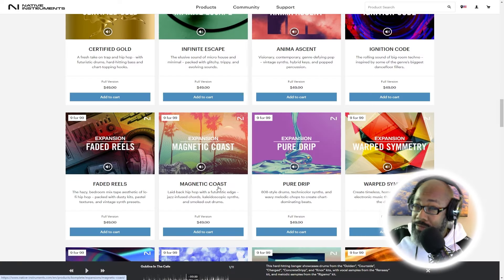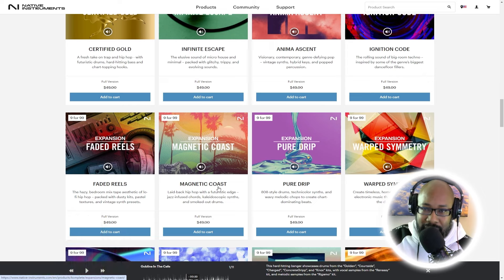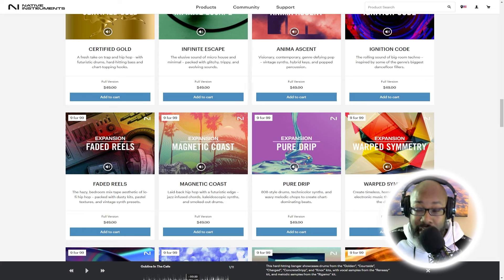Now another favorite of mine that I've recently been playing with a lot more — especially when it comes to that 808 style, technicolor synth, real colorful, real warm feeling sounds — that feel of just trap music. Pure Drip is definitely one that you guys got to get. If you guys haven't got this one, I don't know where you've been. Pure Drip is off the chain — check it out.